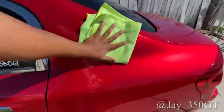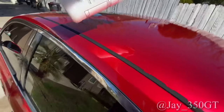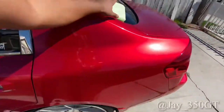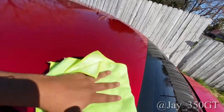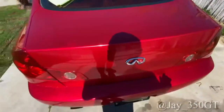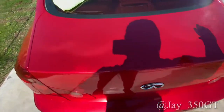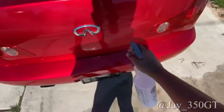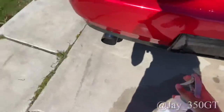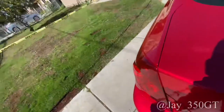Might as well do the roof too — give a little couple sprays there. Yeah, she's looking shiny. Same thing for the trunk — spray it down. Spray the bumper too if you're fast enough to wipe it all down.